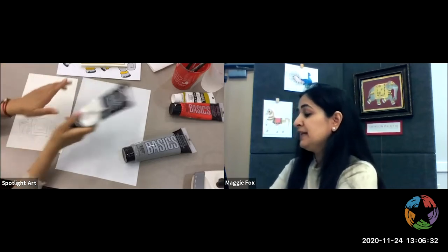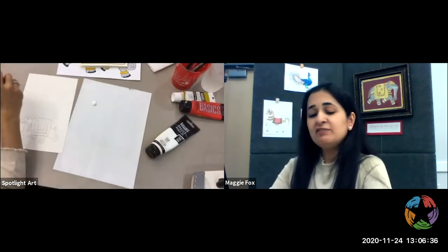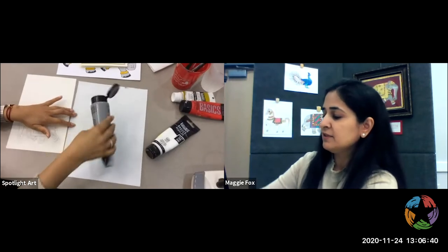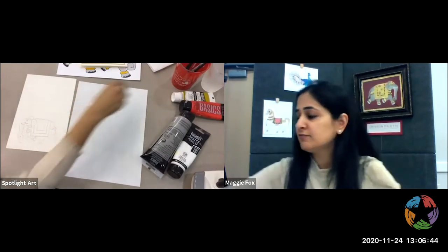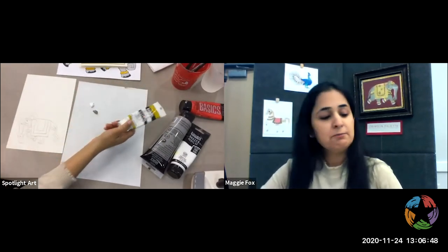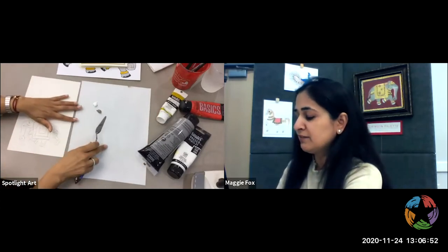The paints I'm using are the Liquitex Basics. They're great for kids and not too expensive. If you want to buy the more professional stuff, you can use the heavier body paints. The Liquitex Basics are really good for children and for playing around.